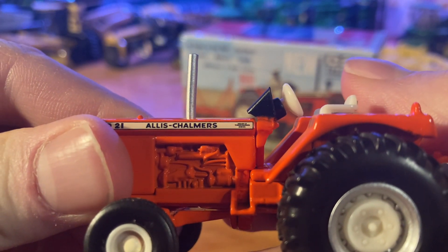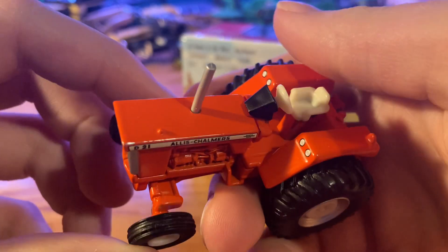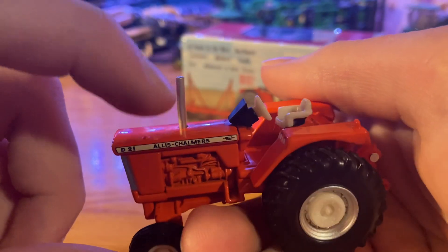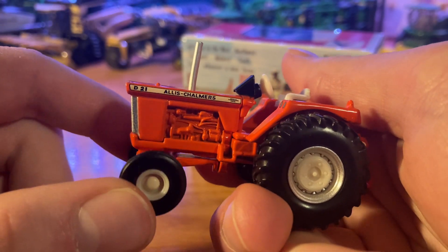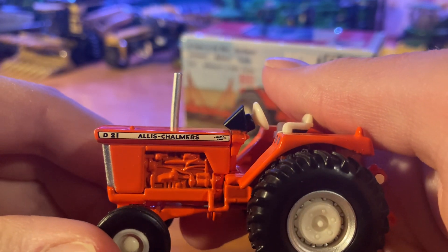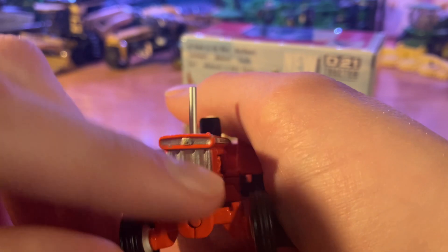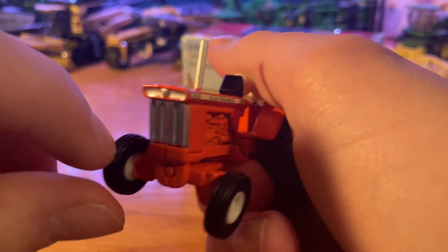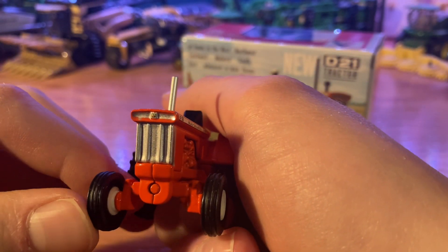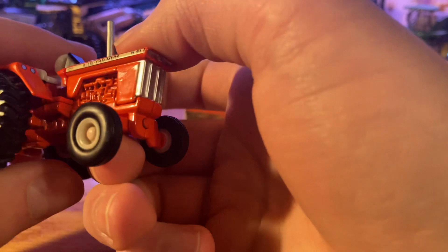It's got the D21 logo and Allis-Chalmers on the stripe, as well as some other writing I haven't been able to figure out. There's a little detail on the top of the hood — I'm guessing that's where you fill your fuel tank up — and then we also have the very tall chrome exhaust pipe on the big hood. Looking on the side of the hood, you've got lots of engine detail on there. At the front you've got the Allis-Chalmers logo; there is a tiny little paint chip that it came with, but it is what it is. We've got a silver grille on the front and the front axle does go back and forth.